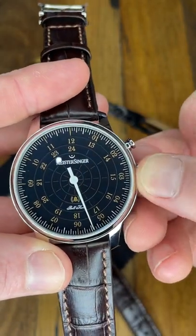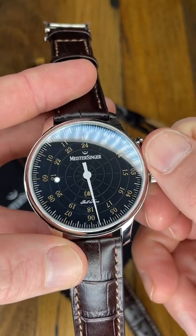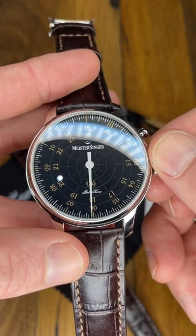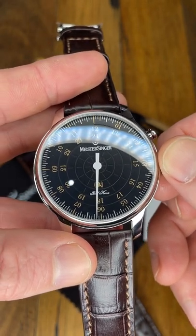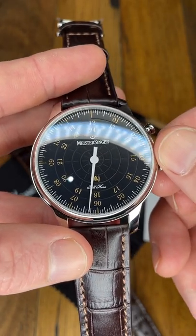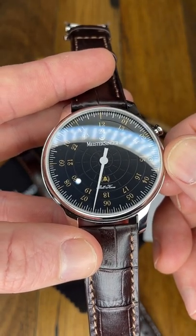If you need reminding on how to tell the time with Meistersinger — you've got a single hand and you're really just telling time in five-minute increments. So that there is six o'clock, five past six at that increment, ten past six, quarter past six at the larger line, 20, 25, and then half past six and so on.